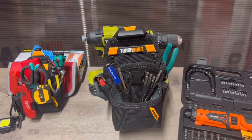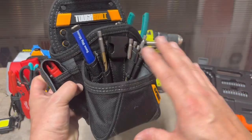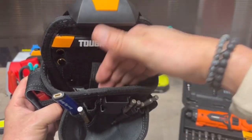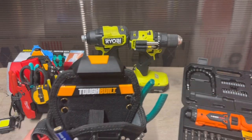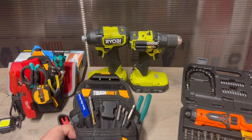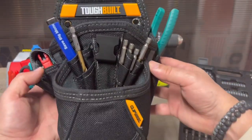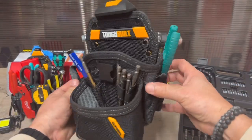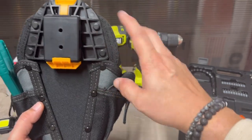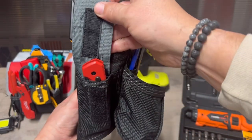ToughBuilt — look at this. I think this is the medium. They have small, medium, and large. Once you go to the medium and large, it all comes down to the pockets on the exterior versus the actual holster. My big concern was — I own Ryobi, and all the Amazon pictures, reviews, and videos use Milwaukee, the 12-volt, the smaller ones. I'm like, will the normal size fit? Yes it will, and I'll show you. The clip system is awesome — there's also a little velcro pocket.